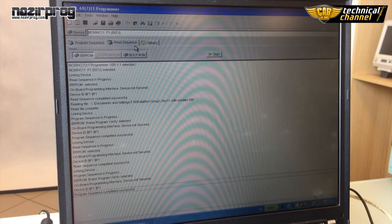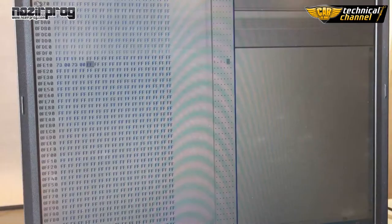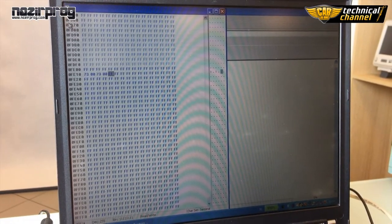Check the correctness of the programming by clicking Read Sequence, EEPROM and Start. Then click Edit. As you can see, our processor is programmed correctly.